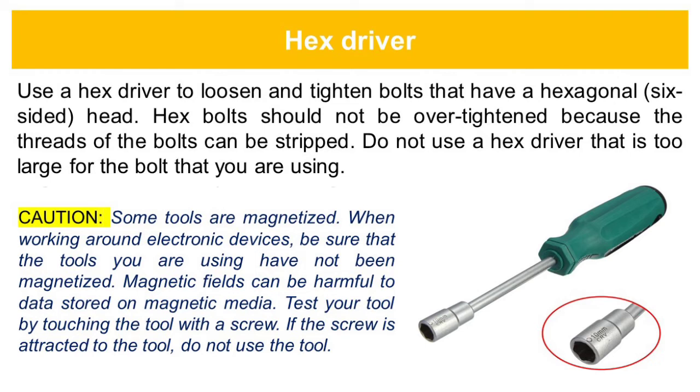Caution: some tools are magnetized. When working around electronic devices, be sure that the tools you are using have not been magnetized. Magnetic fields can be harmful to data stored on magnetic media. Test your tool by touching it with a screw. If the screw is attracted to the tool, do not use the tool.